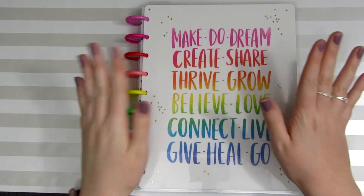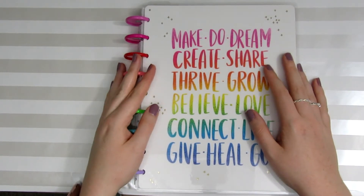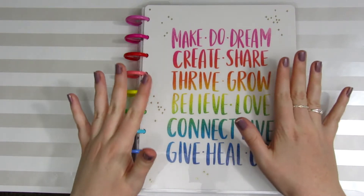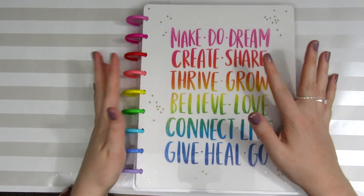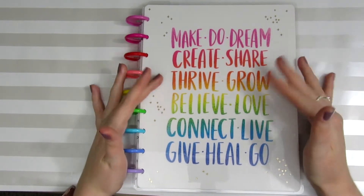Hi friends! Welcome back to another Sticker Sunday. Today is going to be a little bit of a different video because this is the very first video in my planner basics series.